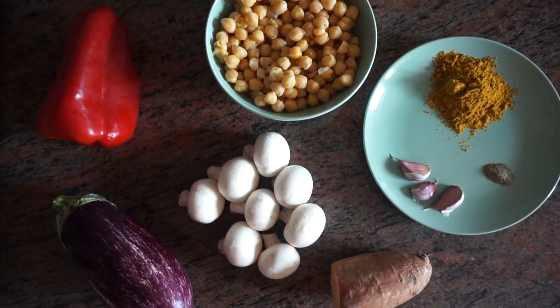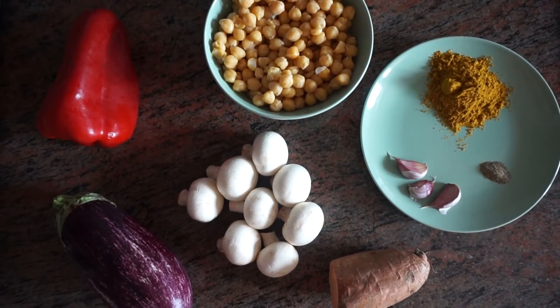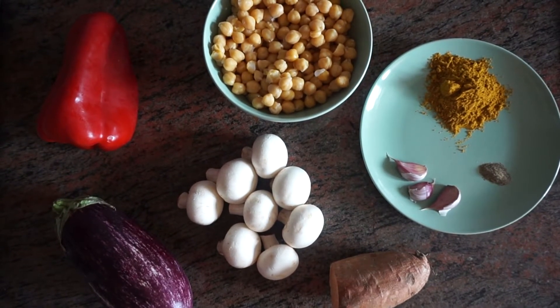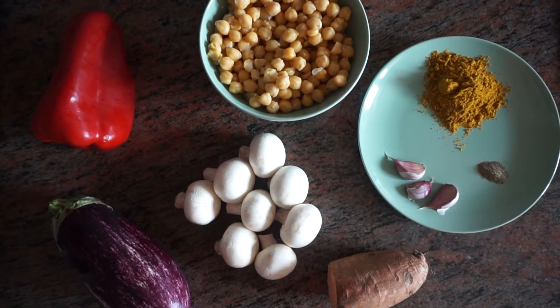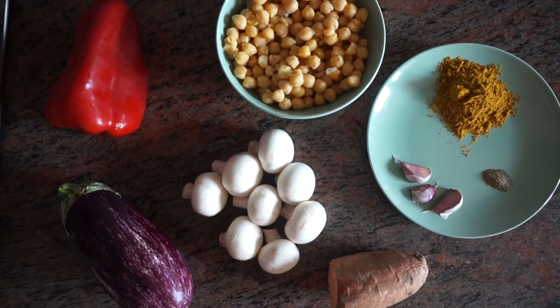So these are all the ingredients that you need to make the curry. We have a curry mix that we buy, but the ingredients in it are turmeric, pepper, coriander, ginger, cardamom, cinnamon, pine pepper and anise seed. About half a teaspoon of each.